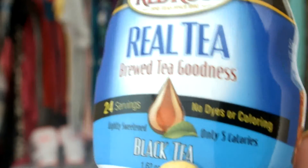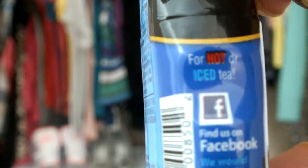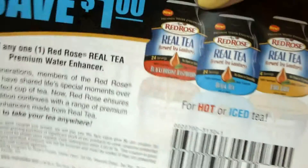The next thing I got is some tea. This is definitely going to come in handy because I'm always looking to spice up my water — you guys know I don't drink sodas or juices much. It is a Red Rose Real Tea Premium Water Enhancer. You get bottled water and drop in about two drops and it will be tea. It's a small little bottle you can easily throw in your purse and have tea on the go. They also gave me a coupon to save a dollar off my purchase of the tea packets.